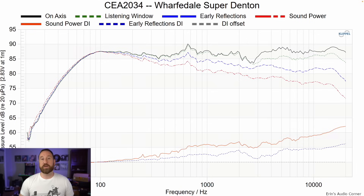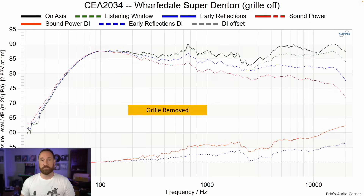That's why I recommended using some absorption on the side walls to help make the focus and imaging tighter. Comparing the CEA-2034 dataset grill-on versus grill-off: with the grill off, the 2–4 kHz dip is wider and there's a little more treble bump. Therefore, I'd recommend keeping the grills on, at least for critical listening.